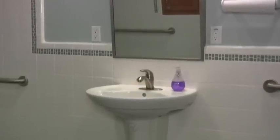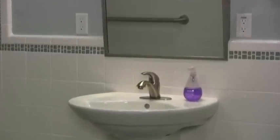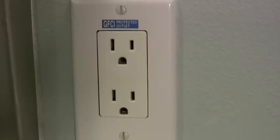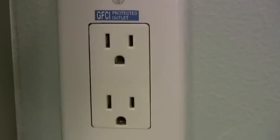To reduce the chances of electrocution, all outlets that are located within 3 feet of a water source must be ground fault circuit interrupters, or GFCI outlets, according to California Code.